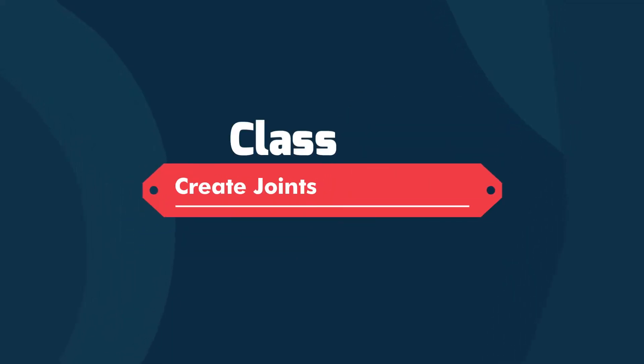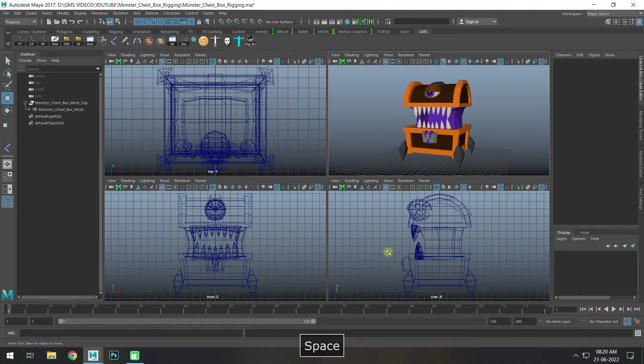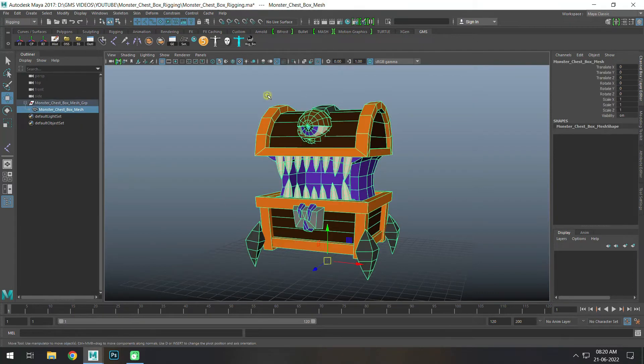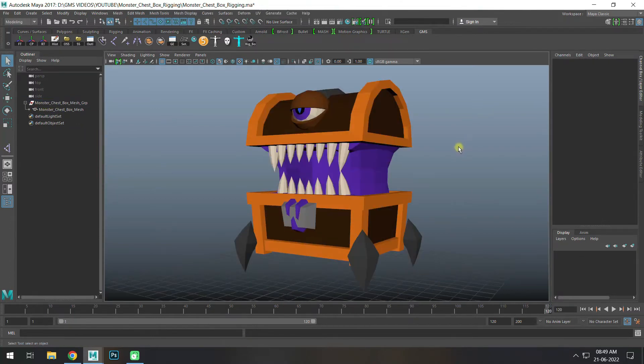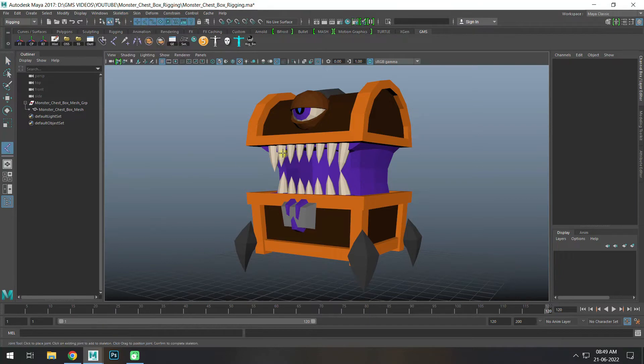In 1st class, joints are created. First, create grid positions, freeze center, delete history, optimize scene size. 2nd step, convert a group. Next, joints are created. In rigging, go to skeleton and create joints.